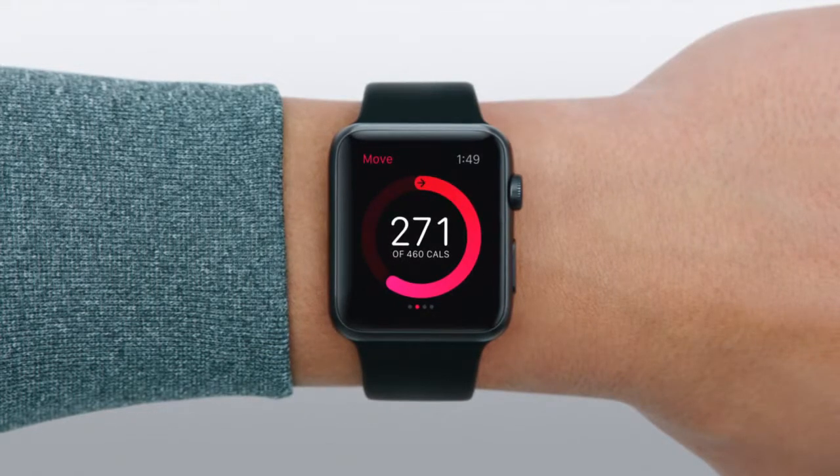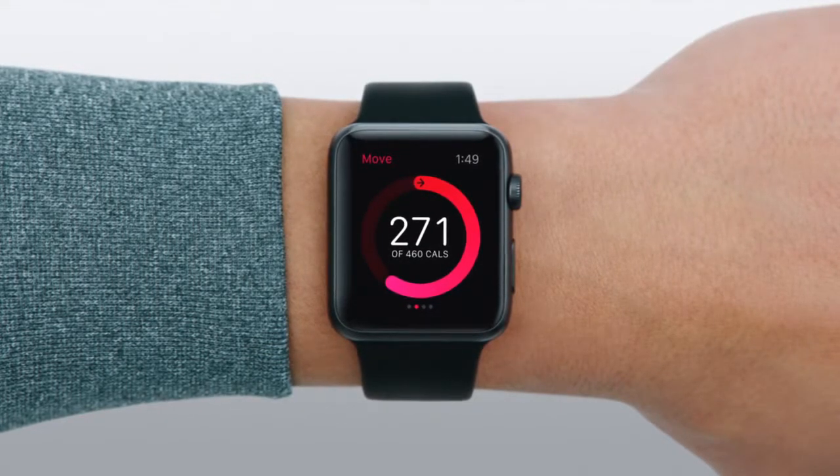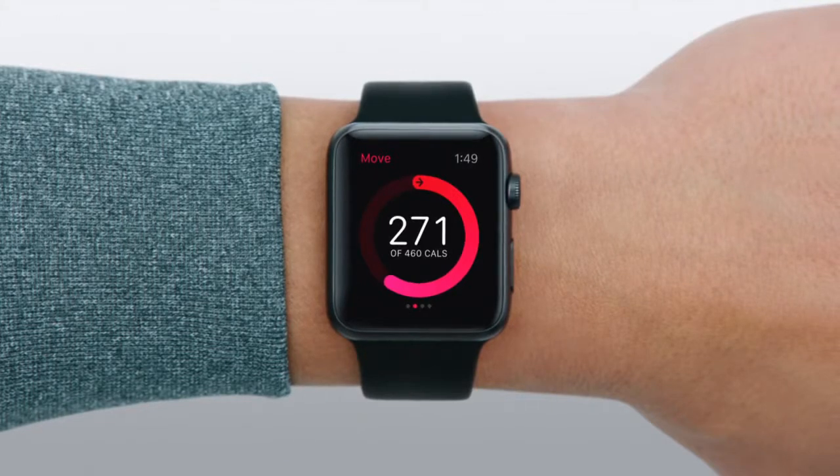The Move ring shows active calories burned toward your daily goal. Active calories, as opposed to resting calories, are the ones you burn as you move throughout the day.